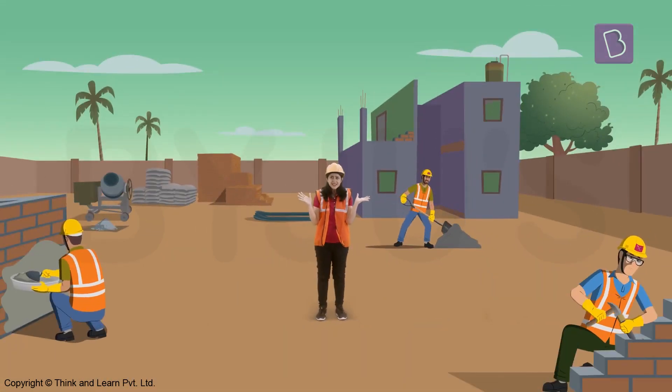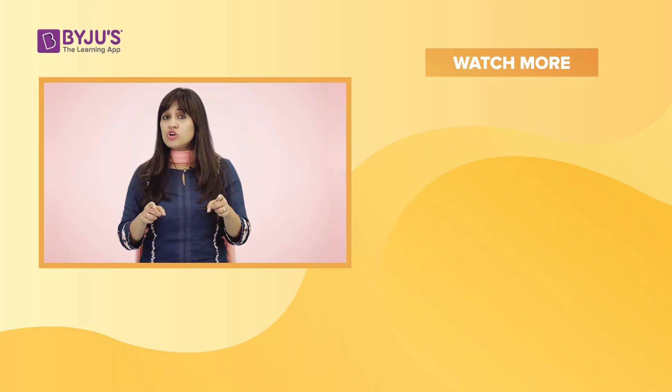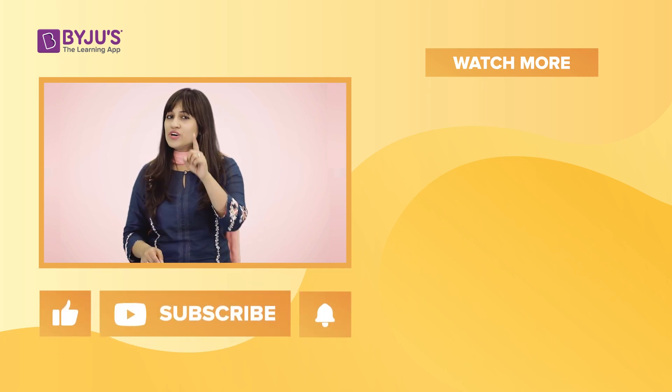Wow, there are a lot of tools, right? If you like this video and want to watch many, many more amazing videos like these, like and subscribe to our channel now.